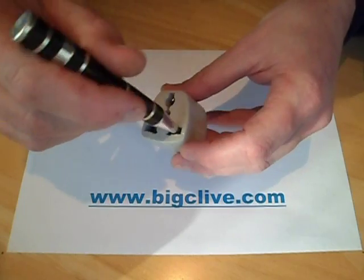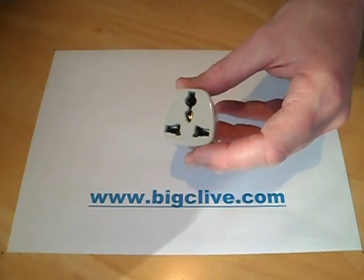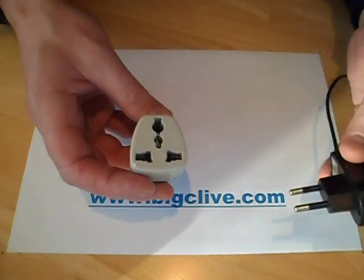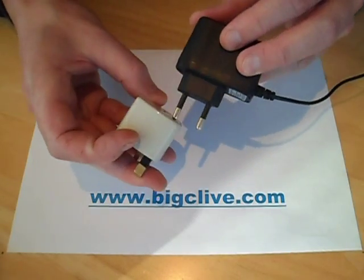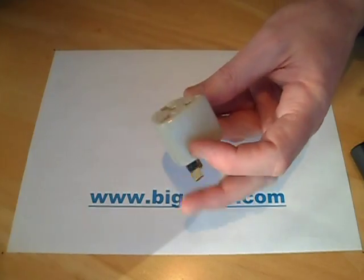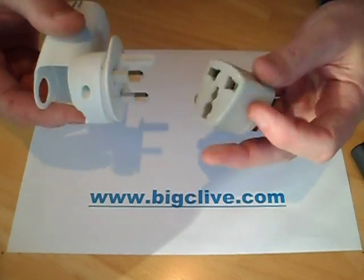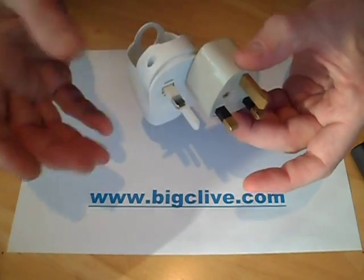A kid could just poke stuff in here, and it's a really generously sized hole for that, so it could poke straight into a 240-volt connection. But you can also plug things into this — like this, for instance — and the danger is that this works with all sorts of connectors. There's a square pin plugged in, and if you plug it in upside down, you're not supposed to be able to do stuff like this.